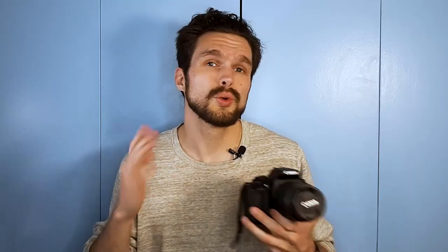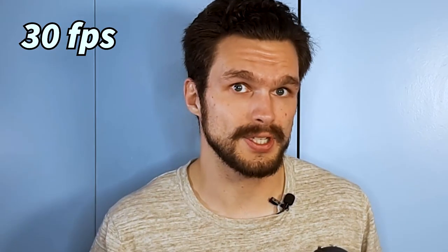This camera also shoots in 24, 25, and 30 frames per second. 24 frames per second is the standard for motion picture. However, YouTube creators tend to record their videos in 30 frames per second.